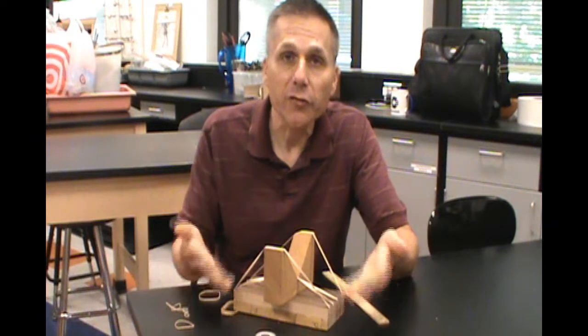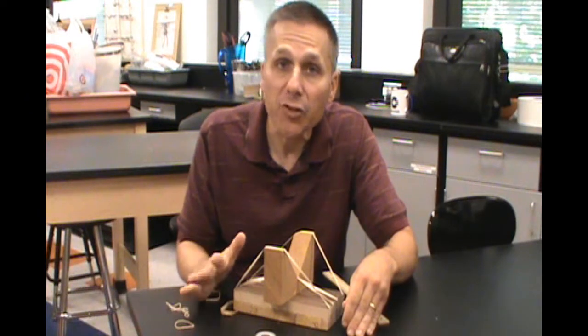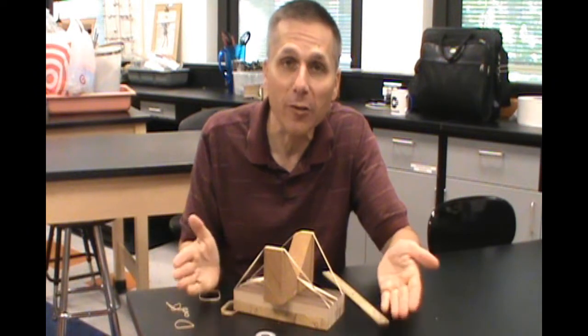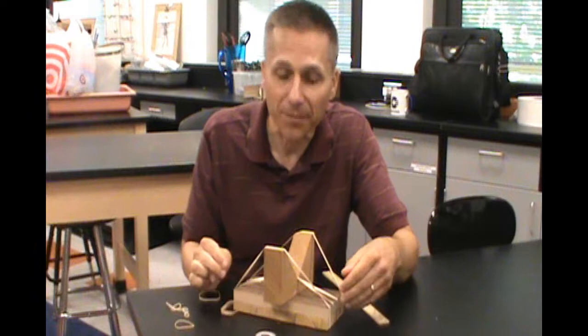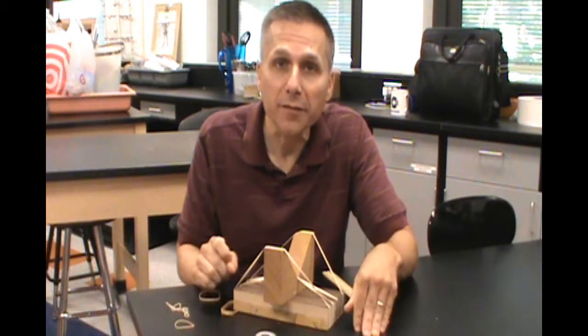Let your students build their own rubber band instrument and give them a challenge. Ask them to actually see if they can make a simple song — a well-known song or a nursery rhyme or something — and see if they can actually get the notes to play that song.